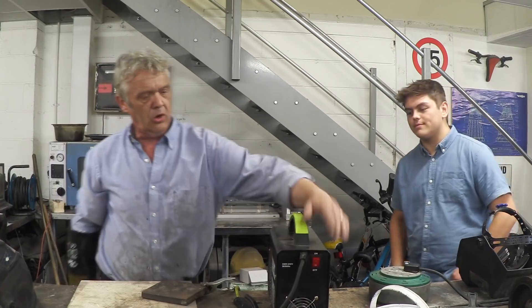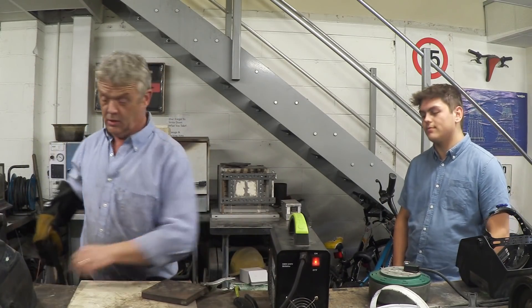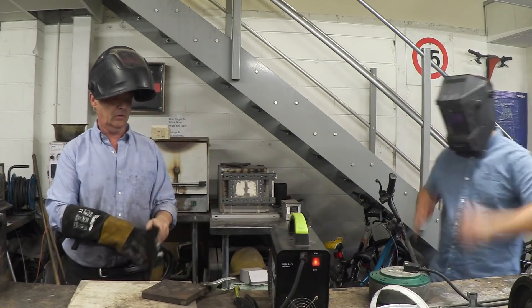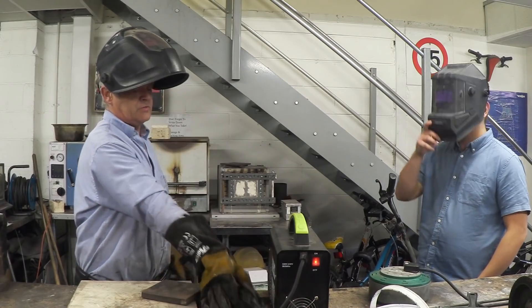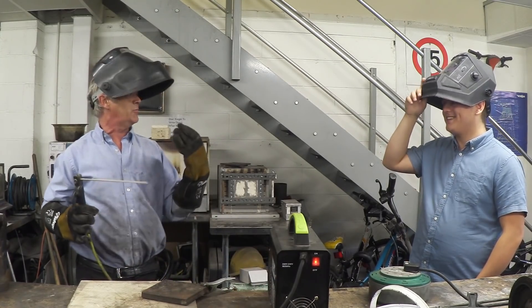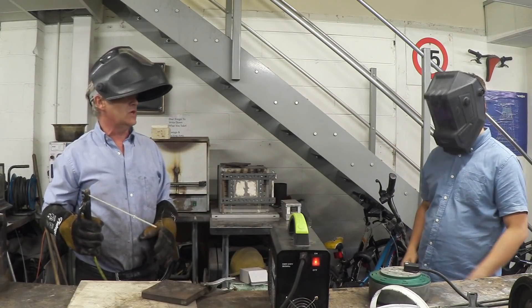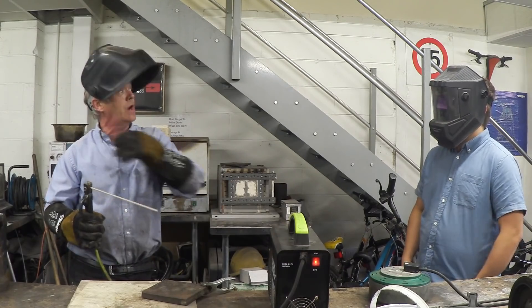Gloves on, helmet on — make sure this isn't touching because of course it will arc. I'm going to strike an arc, which means I'm going to poke this bit of metal with the rod and it will crack up — that's all striking an arc means. Sometimes it doesn't strike, so you use it like a match and literally strike it like a match.